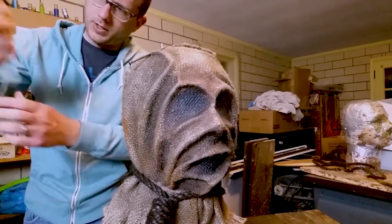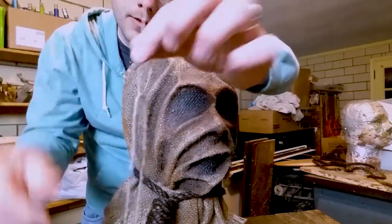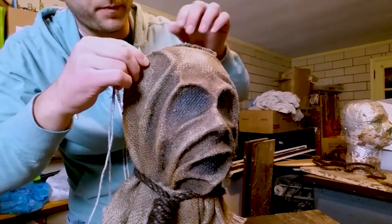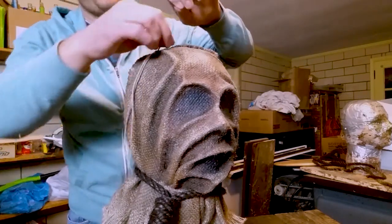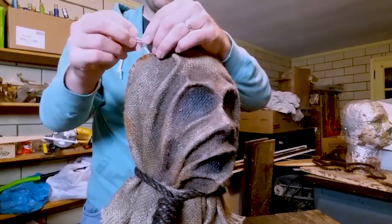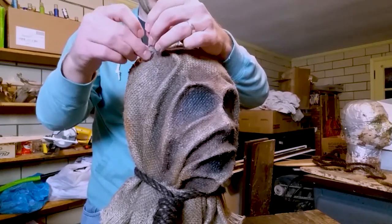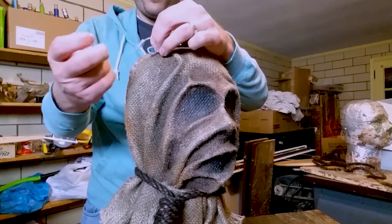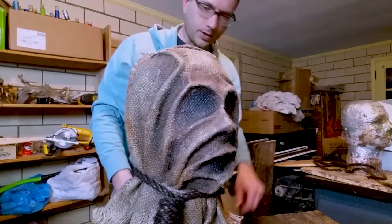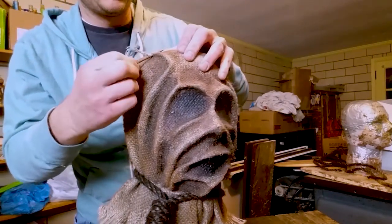Then you're gonna go ahead and set up your string how you want it. Take the string, take your wire piece, and now take the nail out and stick the wire through. Go ahead and tie a knot before you pull it too far — I'll tie it twice just to make sure the knot's big enough that it won't pull through. I'm just gonna continue doing that until I've got a nice line of stitching on here.